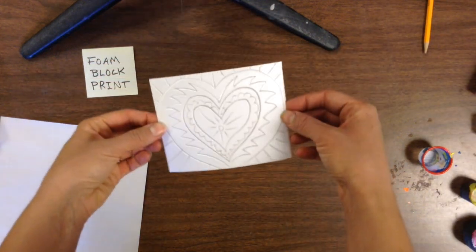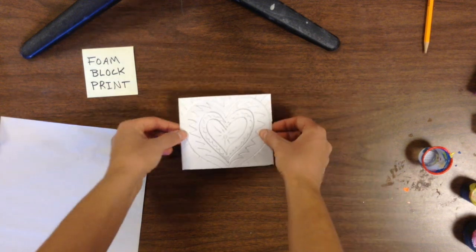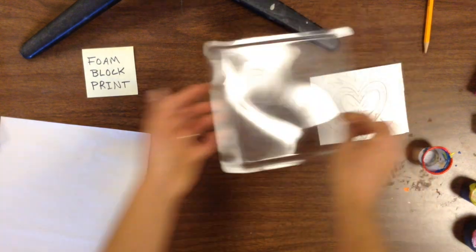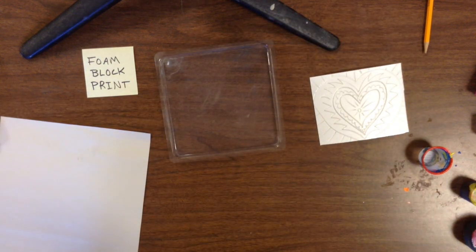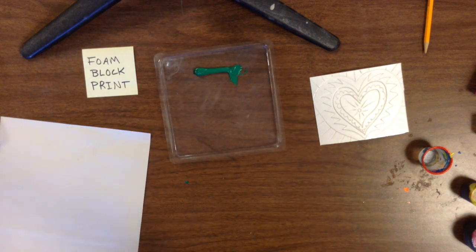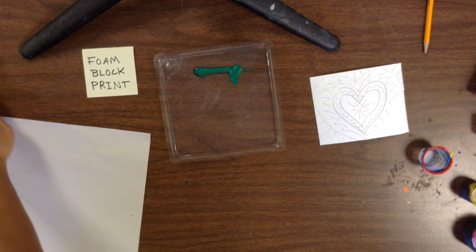When you're done, you should be able to see your design indented into your foam. The next thing we're going to do is take a plastic tray and put a little bit of ink on the tray. This kind of ink is called block printing ink. We just need a little bit of that ink on there, a couple inches of ink.